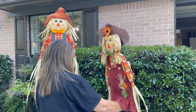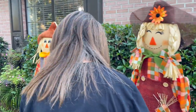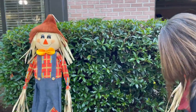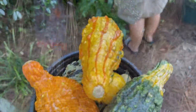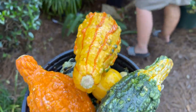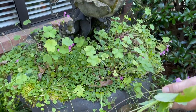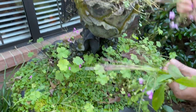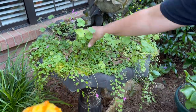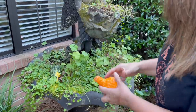Mom got these little scary crows at Walmart, and we're going to make a little vignette here with a little backdrop from the bush. Y'all are about to be really mad at us — we have all these little gourds we got from Walmart, and Mom is pulling all the purple flowers off. I didn't like this idea, but it will look better with just the pumpkins in there. You can get a pack of these at Walmart for two or three dollars.